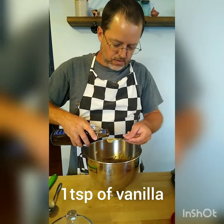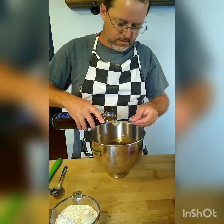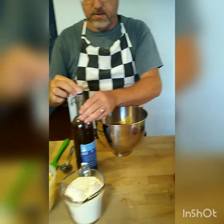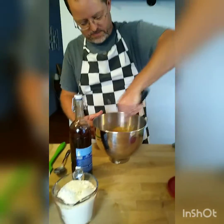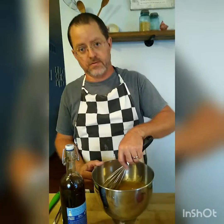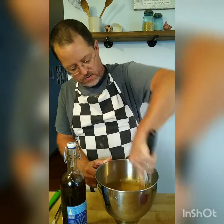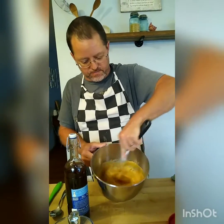At this point we're going to go ahead and add our vanilla — a little more if you want. Then we'll blend this together. We're blending it and going to change from the whisk to a spoon because it's starting to thicken up.